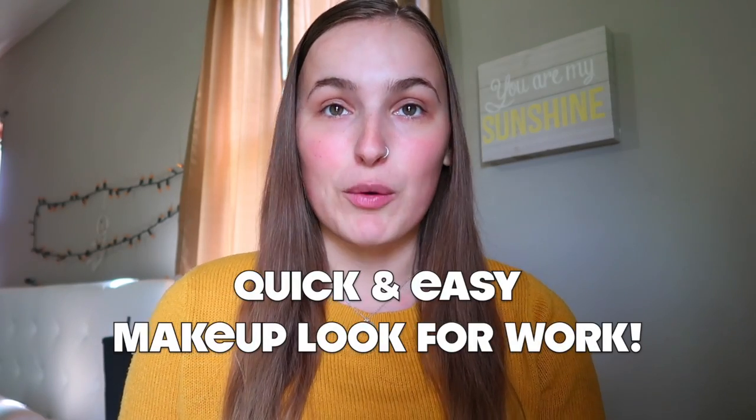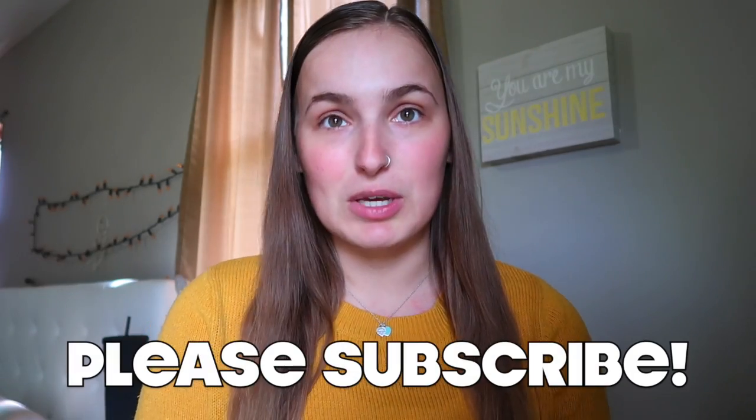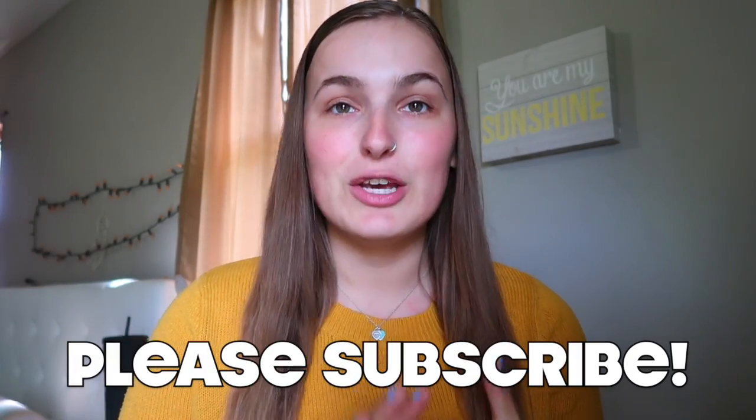Hey guys, welcome back to my channel! Today's video is going to be a get ready with me, and I'm going to share with you what I do for my quick makeup look for work. I don't like to do a full face, but if I do want more than four products on my face that takes more time. So I'm pretty much a light makeup look that makes it look like I didn't do much. If you want to see what my makeup look for work looks like, just keep on watching.